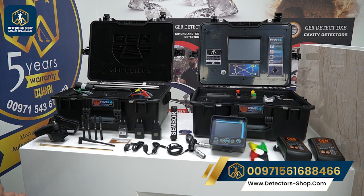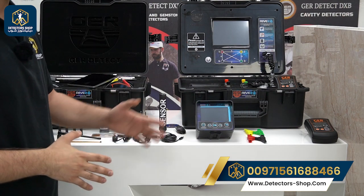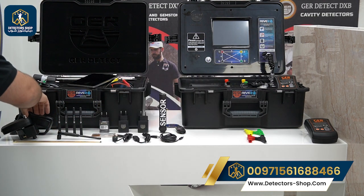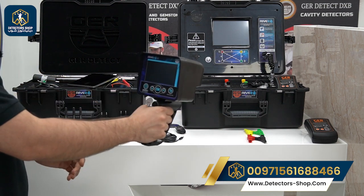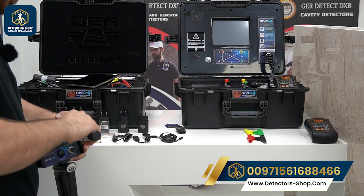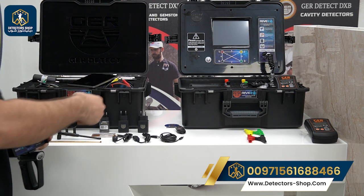Now we'll show you how to install the long range system, which is the first system we can use. First, we're going to grab the main unit and the handle of the device, insert it here, and make sure it's tight.